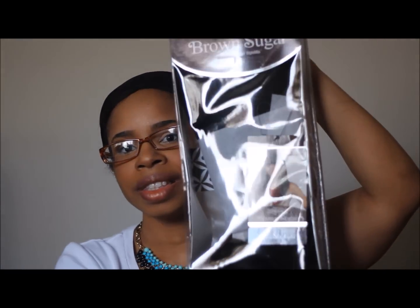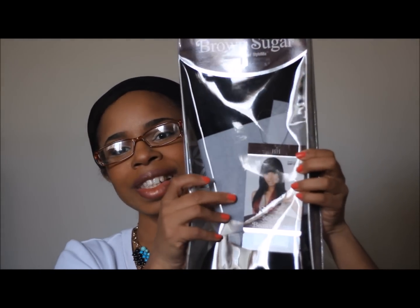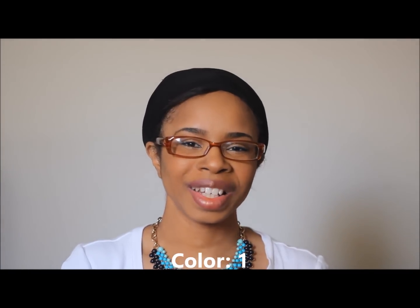The wig I received is called the Isis Collection Vile Sugar Wig. It is a 100% human hair style mix. She's lovely. The color that I have is a 1. Let's open it up — I'm so excited.